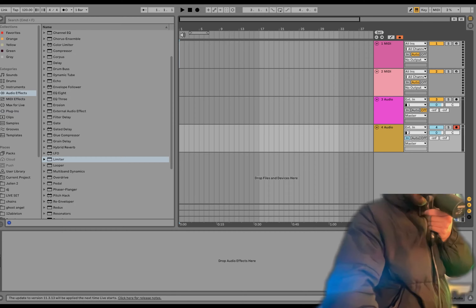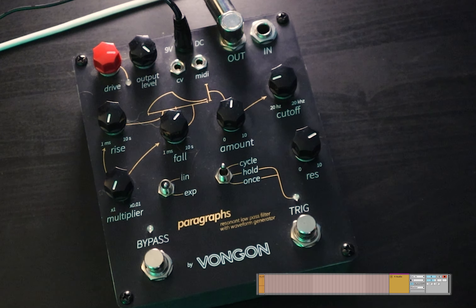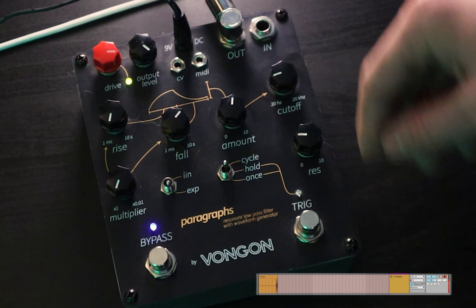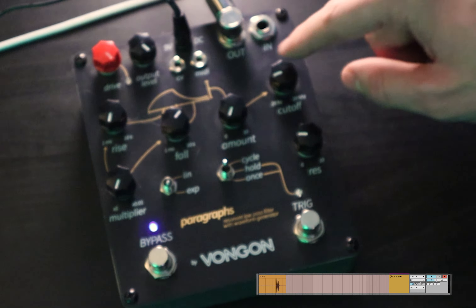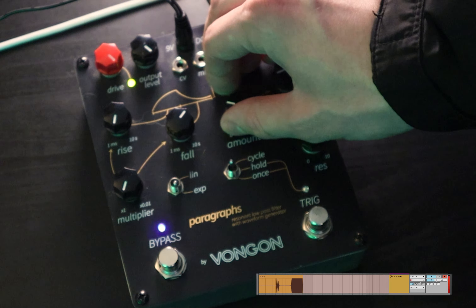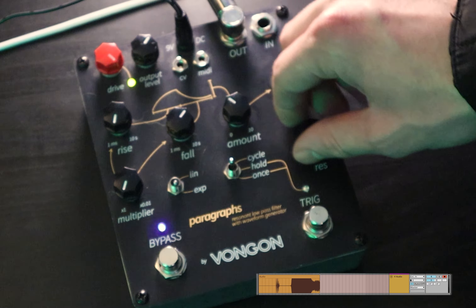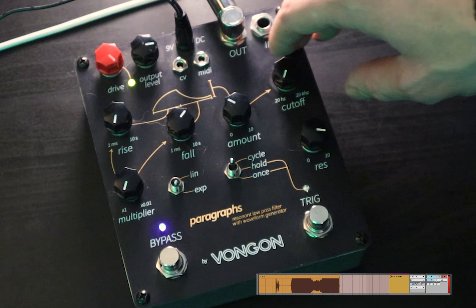I've got Ableton recording already — we're going to make sure we record everything. We're going to start out by making a kick. This thing can make really good kicks, and obviously that's the foundation of any good techno track. We're going to turn the drive up so it's pushing itself, keep the cutoff low, bring up the resonance. The cutoff is essentially like the pitch of the kick.